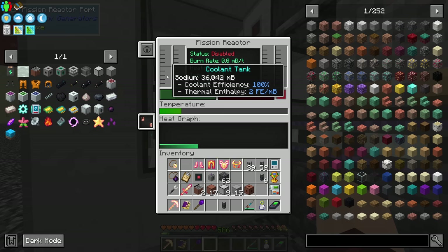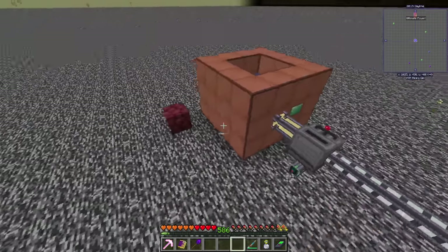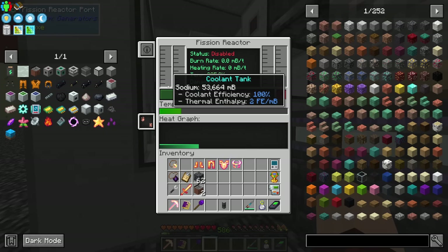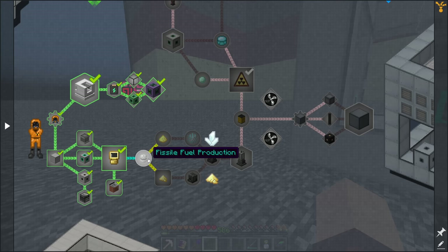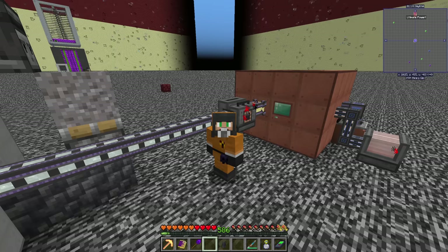With the coolant sorted, the next thing is fissile fuel. The fission reactor needs fissile fuel to run. If you look up fissile fuel in JEI it's overwhelming, but it boils down to creating uranium hexafluoride. To do this we focus on making two gases: hydrofluoric acid and uranium oxide. Why do I feel like a scientist? For sulfuric acid, start by getting sulfur dust either by crushing sulfur from Thermal, or by mixing hydrogen chloride with gunpowder.